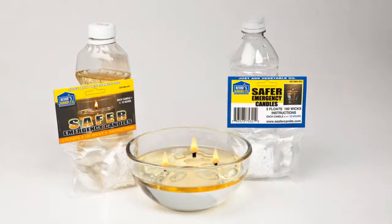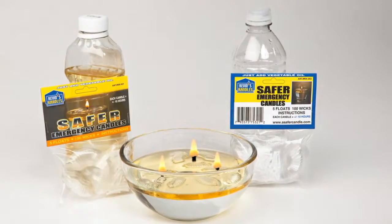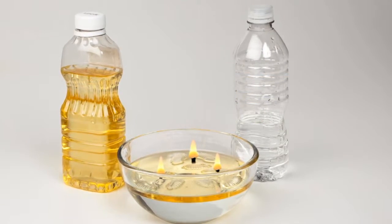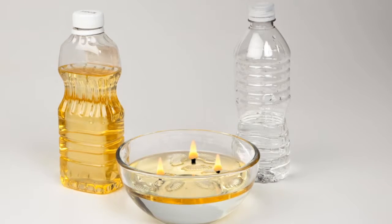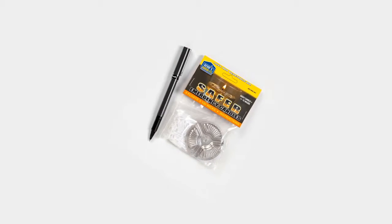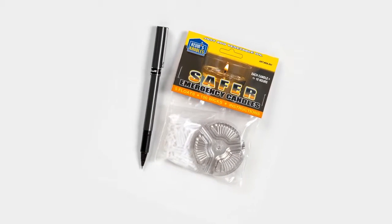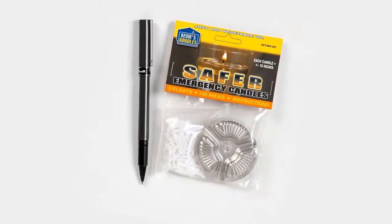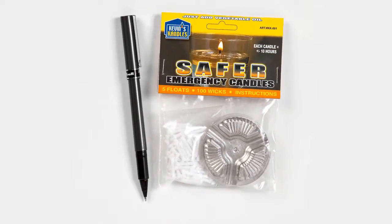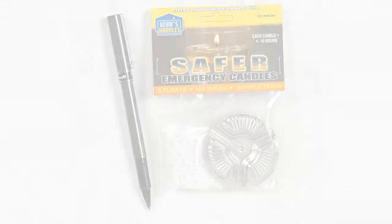Not enough light during a power failure? At less than 20 cents per candle, there is little reason not to make several candles. Or get creative. A Kevin's Candles pack of 100 emergency candles is small. It is designed to be stored in your kitchen cupboard in an accessible location to be used in the event of a power failure. One pack could be sufficient to provide safer emergency illumination for your lifetime. Buy Kevin's Candles.